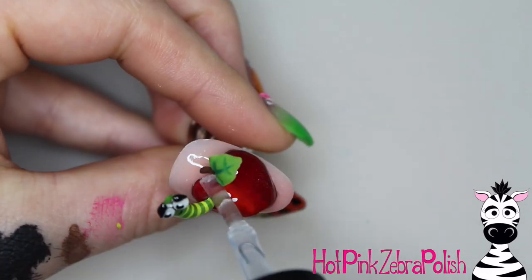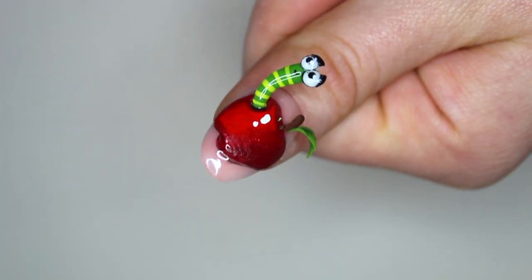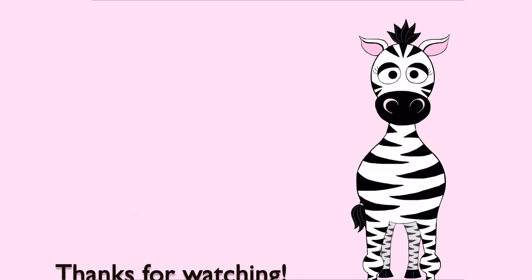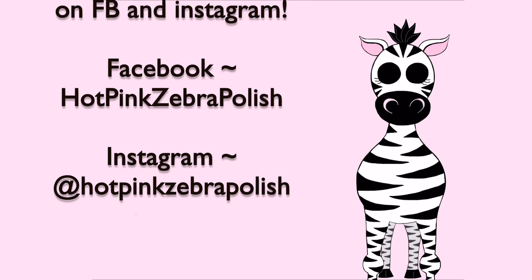And that is it! I hope you guys like this design as much as I do. If you would like to see any of my past back-to-school nails, I'll put links in the description box below. The 4D one with an opening notebook I highly recommend — it's one of my favorite videos ever, so definitely check that out if you haven't seen it. I will see you next time, bye!